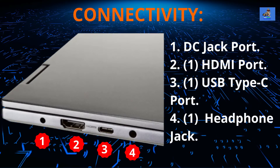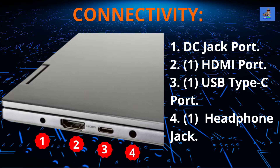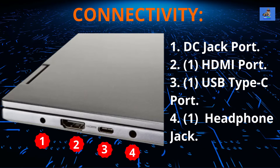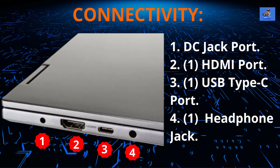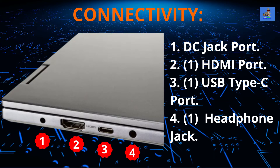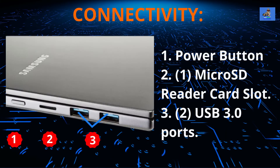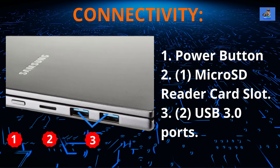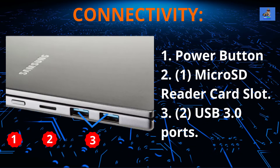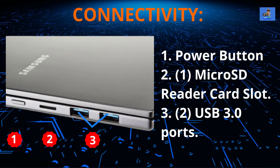The connectivity for the Book Flex 2 Alpha is as follows. On the left side of the laptop you have: the DC jack port, one HDMI port, one USB Type-C port, and the 3.5-millimeter headset jack. On the right side of the laptop you have: the power button, one microSD card multimedia reader slot, and two USB 3.0 ports.